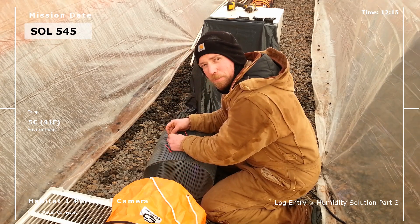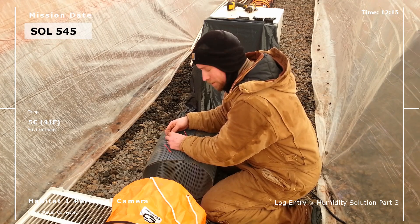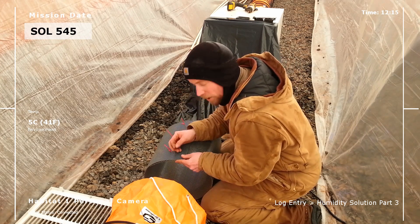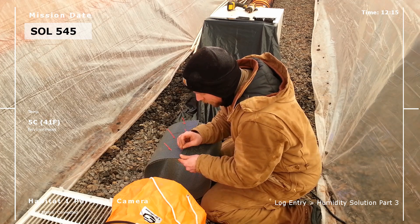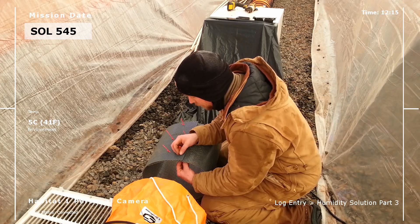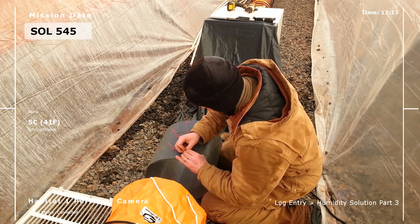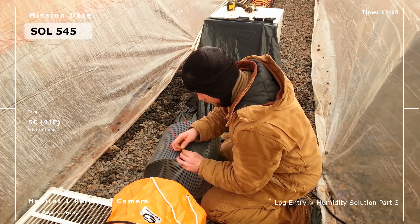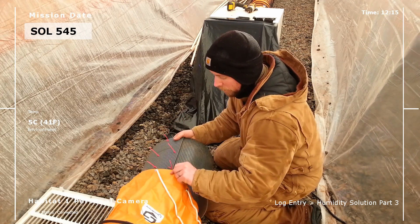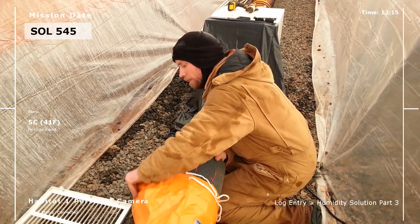We just need to put enough zip ties in to keep this thing from coming undone. Its only purpose is to add structure — structure so I can attach it to the orange hose and attach the plastic bag over the top of it.